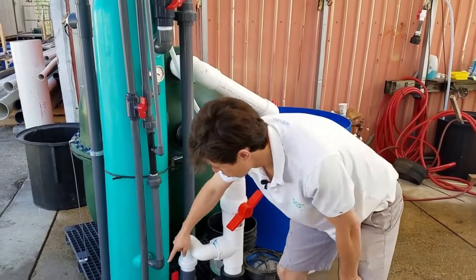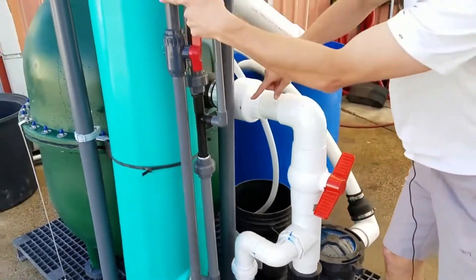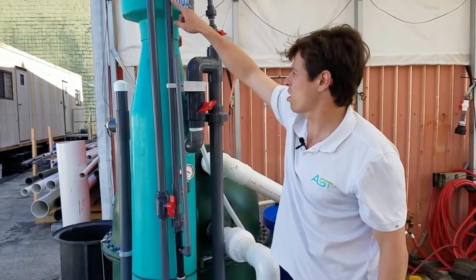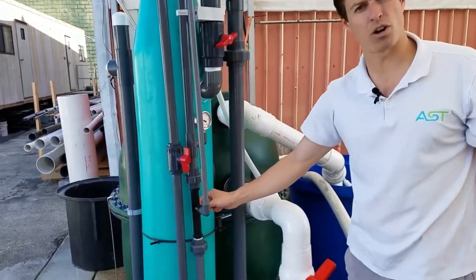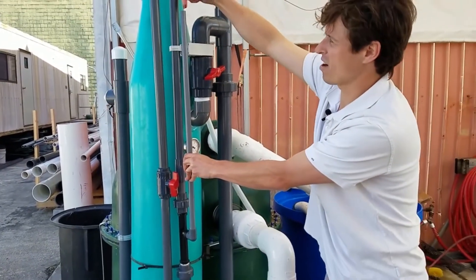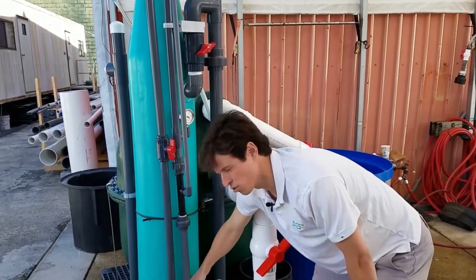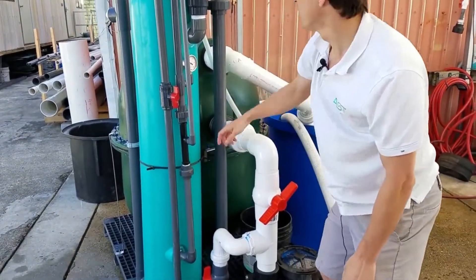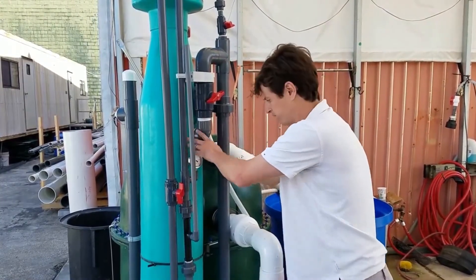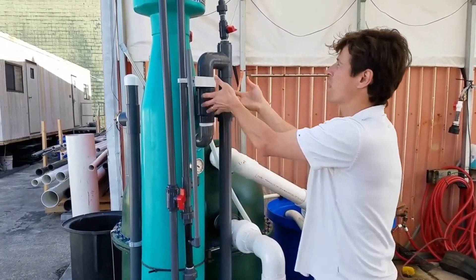Water is then split here at the bottom at a T. Seventy percent of the water goes here, thirty percent of the water goes here. We leave this valve open all the time. This water is running downward through what we call a venturi, and that's exactly the point at which air is injected. Air is being sucked in through this port, creating bubbles that are then injected into this column. The thirty percent of water coming through this way is adding dirty water where the bubbles are going to catch that dirty water and flow upwards.